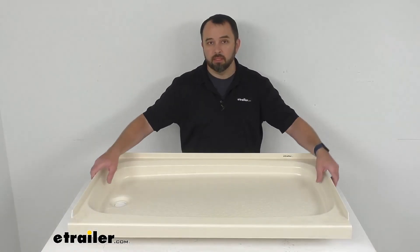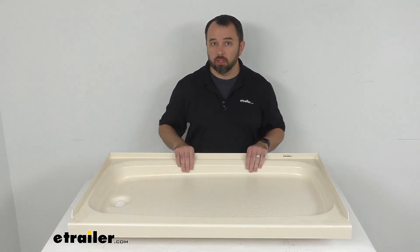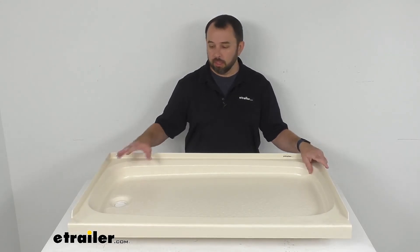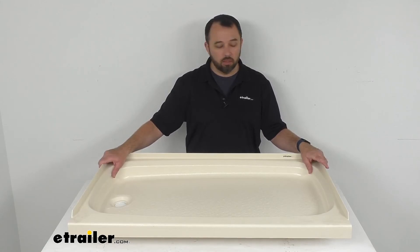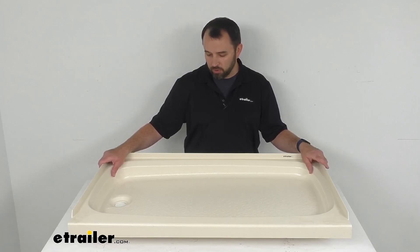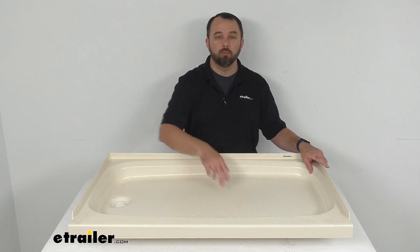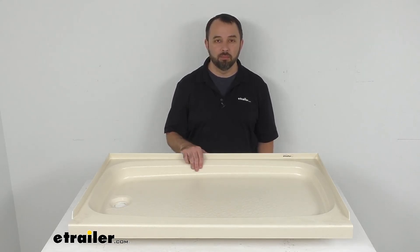Overall, if this meets the specs and measurements you are looking for, I think this is going to be a great option to consider, especially if this is the color that is going to best match the decor in your RV or camper's bathroom. That's going to conclude our look today — I do hope it was helpful for you. My name is Andy, thank you for joining me.